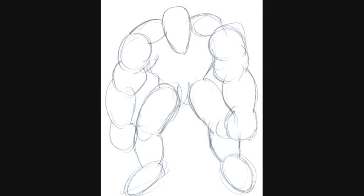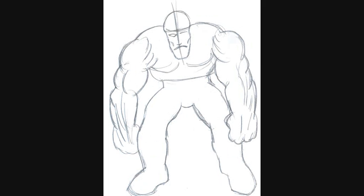In the next step I've just added a bit of rough details and features of the face, and some extra muscle lines, just to give an idea of how to proceed to the finished result.